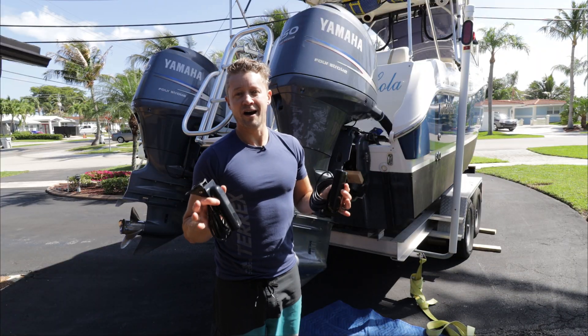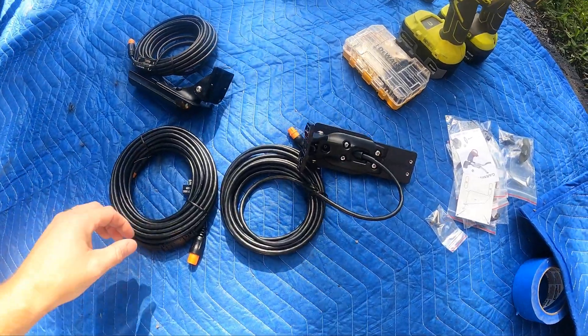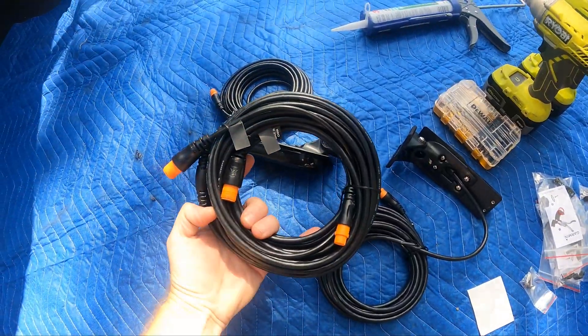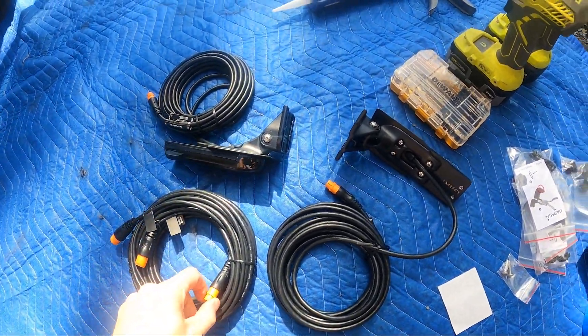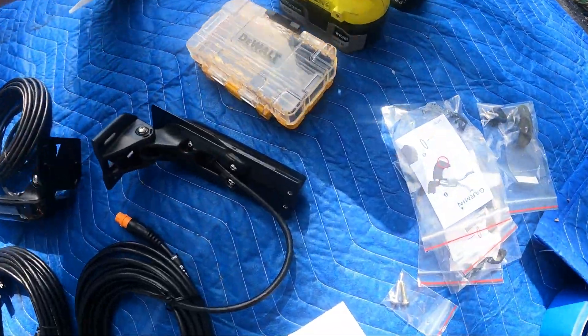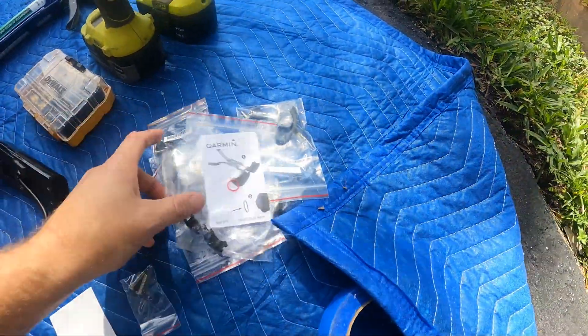Today we're going to install two Garmin GT54 UHD transducers. To do this we're going to need our transducers, a wire cable that connects the two transducers into a single input onto the MFD, a drill, impact driver, some drill bits, 4200 marine sealant, and our various parts and fittings from Garmin.